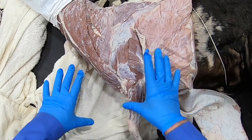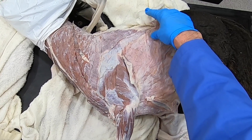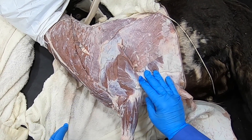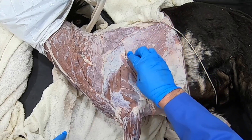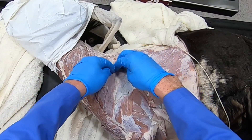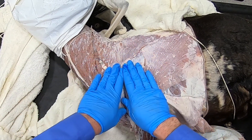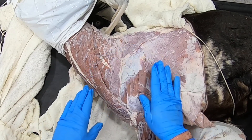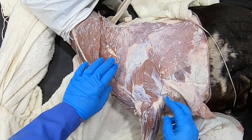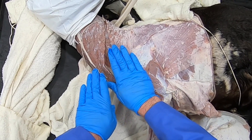Now we're going to look at the thoracic limb of the goat. We're going to move the cutaneous trunci muscle out of the way so we can first review the extrinsic muscles. We see the latissimus dorsi, which is going to pull the limb caudally. We see the trapezius muscle up here, which is going to pull the limb up and against the body. We have the omotransversarius, which is going to pull the scapula forward.